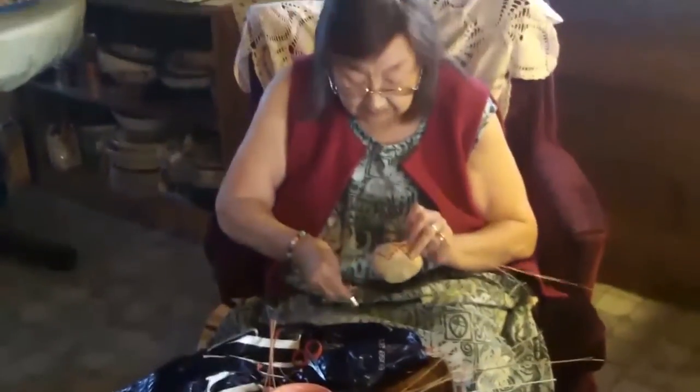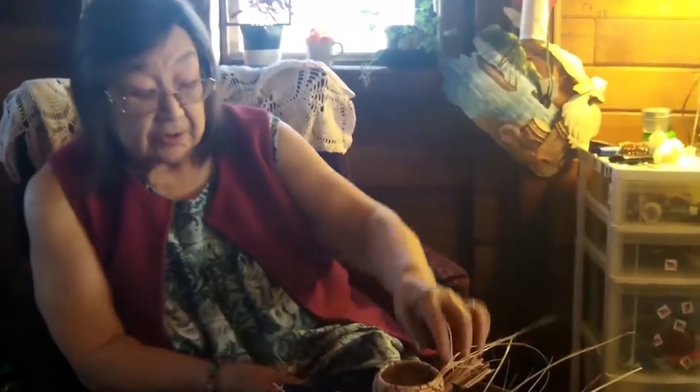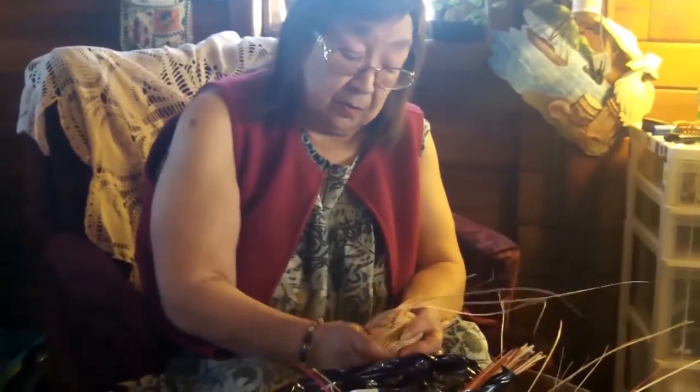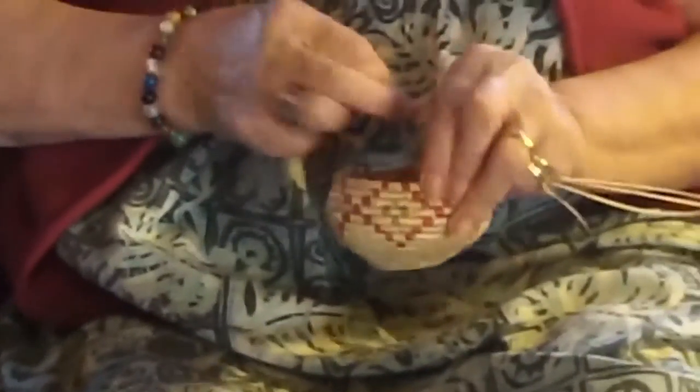I learned to do baskets from my mom when I was very young. She taught me a little bit and I used to watch her. As I grew older and needed extra money, I just do baskets and sew them.